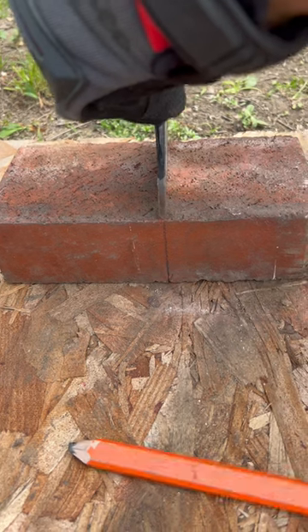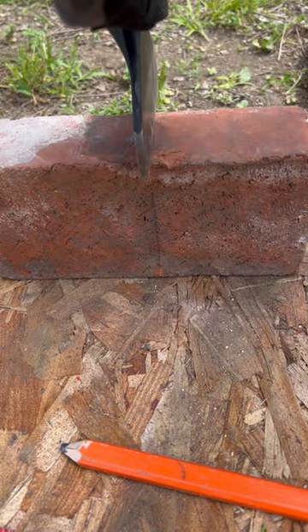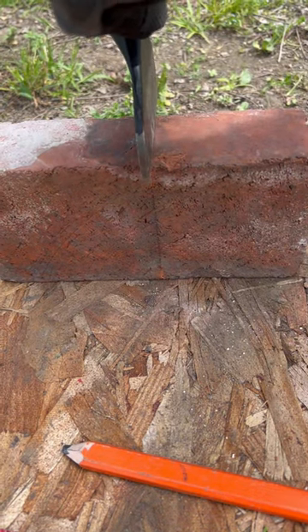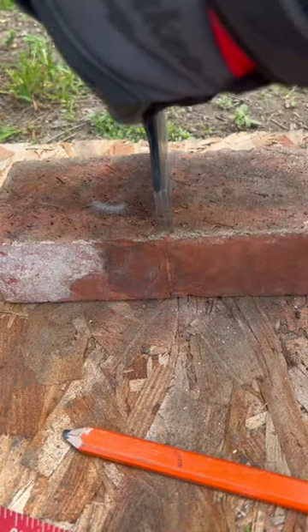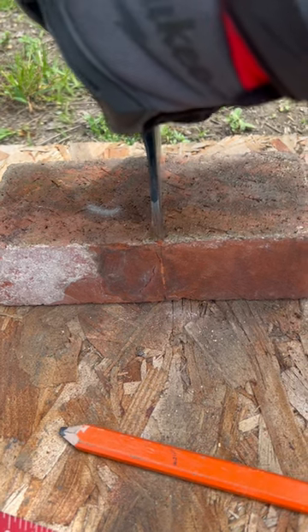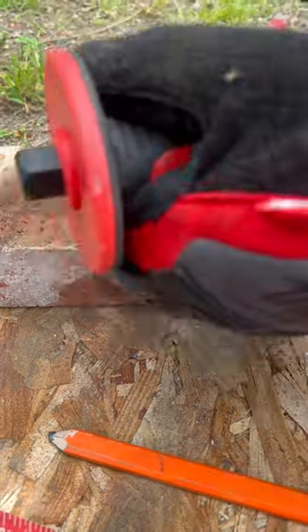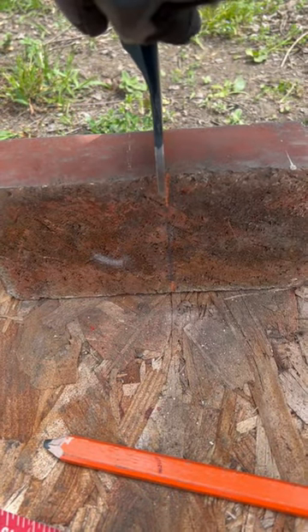Let's hit it a couple times. All we're doing is making these small micro fractures at a 90 degree angle to the surface of our brick. I'm going to do it all the way around. As we keep going, we're going to make harder blows.